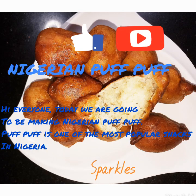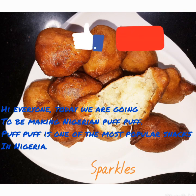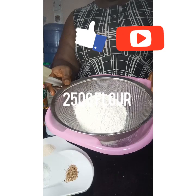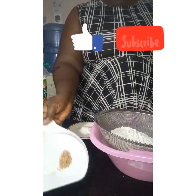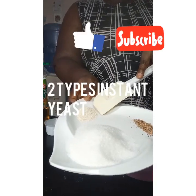Hi everyone! Today we are going to be making Nigerian puff puff. Puff puff is one of the most popular snacks in Nigeria. So let's get started. We'll be needing 250 grams of flour, 1 teaspoon of ground nutmeg, and 2 teaspoons of instant yeast.